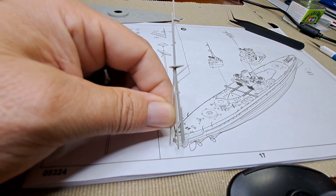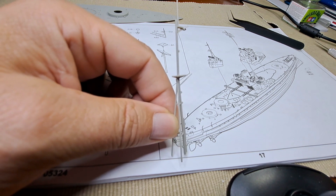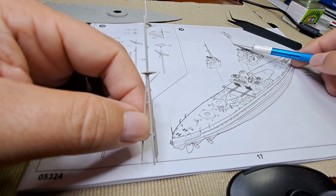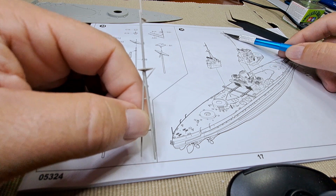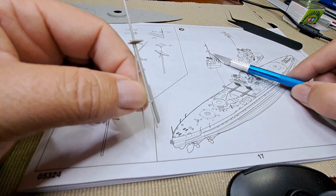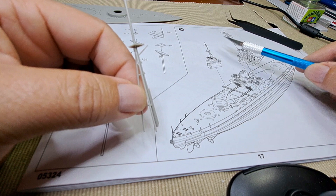In one of the previous videos we built this mast here which is on the side over here. We have not built this one yet and again it's one of those pieces that has to be set aside separately because it's darker than the rest of the ship. Just like the first one we will paint this separately and then add and glue it as we go.